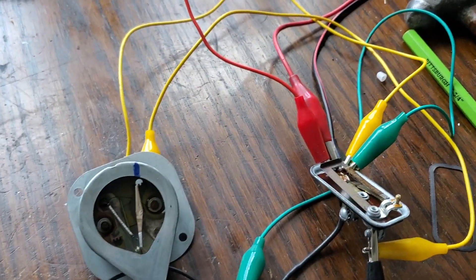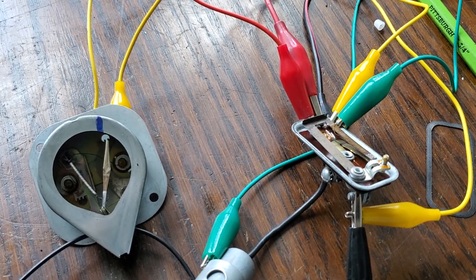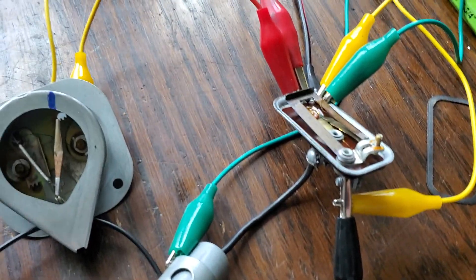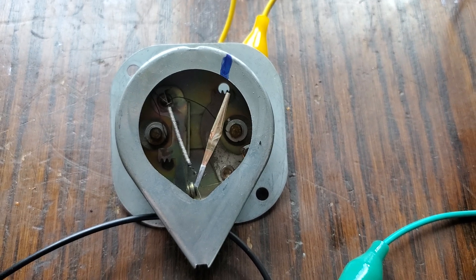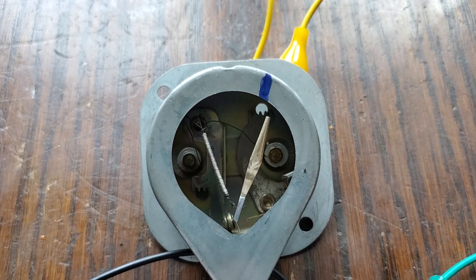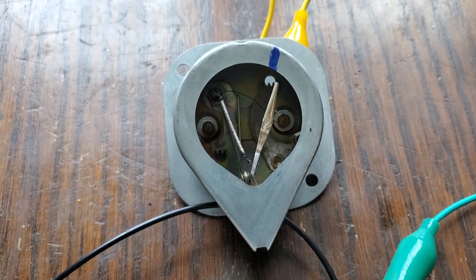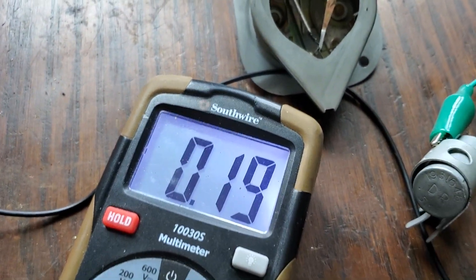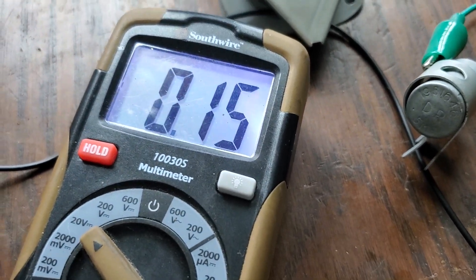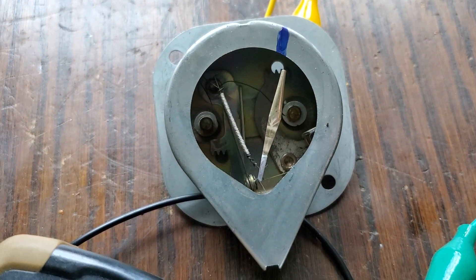Now I can turn my voltage up a bit and we can see the regulator start to work here. Here I am at 10 volts, which is obviously pretty low, but then we can see our needle has more or less stayed in place. It's moved up a little bit, but it would be way off the scale if it was actually getting 10 volts. We can see our voltmeter just keeps oscillating back and forth in terms of the amount of voltage that's actually going to the gauge at a given time.